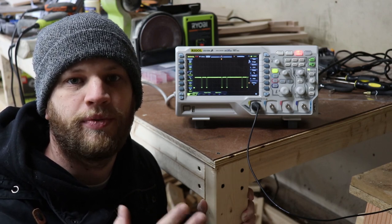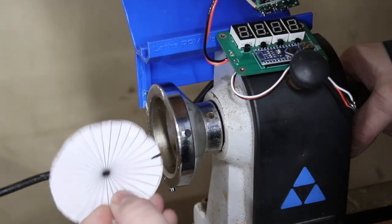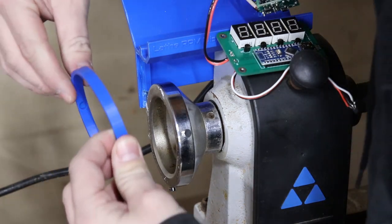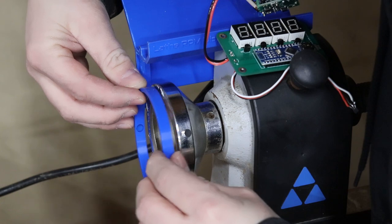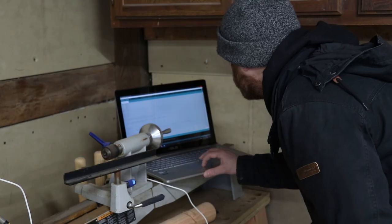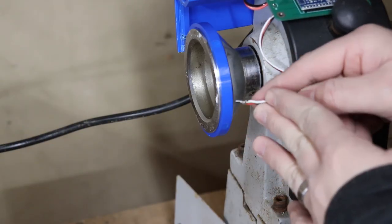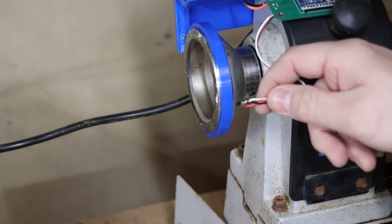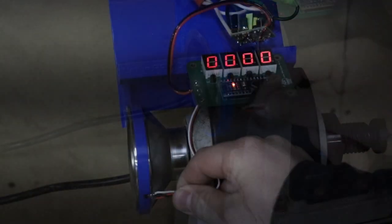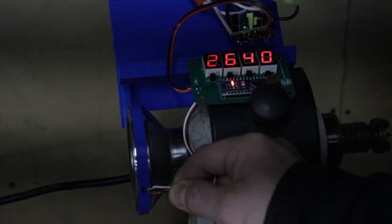I made a change in the code to address the double-pulse issue. I also 3D printed a ring that fits the magnets inside and evenly spaces them out — it slides right over the spindle, replacing the paper template. I fixed the code, uploaded it to the Arduino, spun up the lathe, and held the Hall Effect sensor near the magnets. With the belt set so that the RPM should be around 2650, the display looked pretty good.